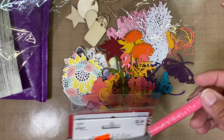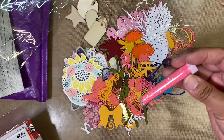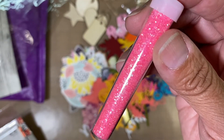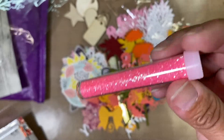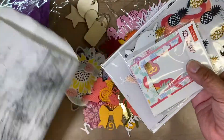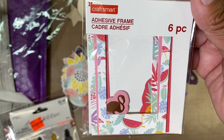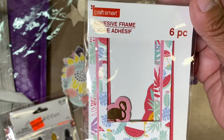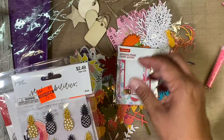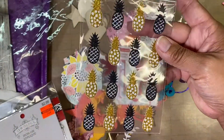And then in this bag there is some glitter — pretty pink glitter. I love it. Very fine glitter, so I will put that to use. And then right here are some frames — cute! They've got flamingos and they look like they're summer themed. And here we have some more pineapples — very pretty. A flamingo.